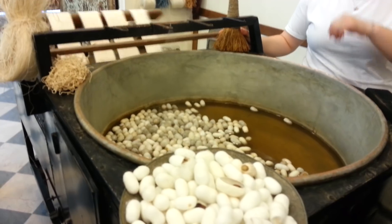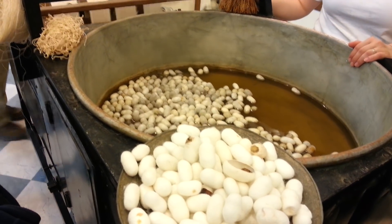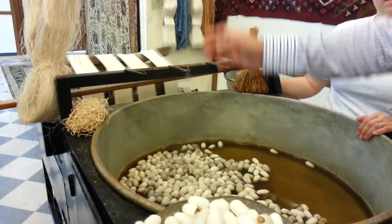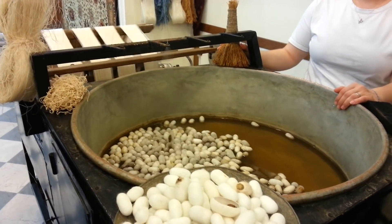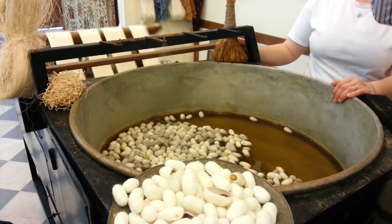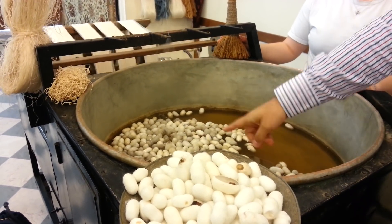The cocoons are unraveling and unwinding, and the threads are getting thicker and stronger. This is the way to make silk. From just one silk cocoon, we get approximately one mile of continuous silk thread.